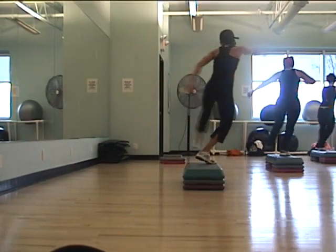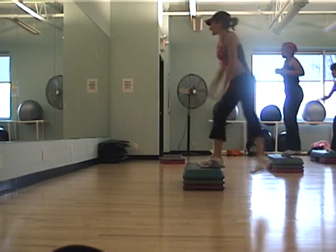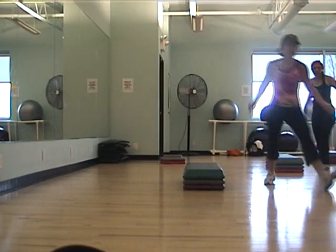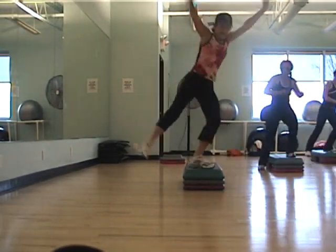More cross. L-dip. Tick tock three. Strap and stomp. Wee. Mom chow chow. Reverse the stride. More cross.